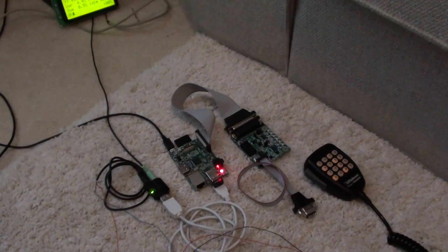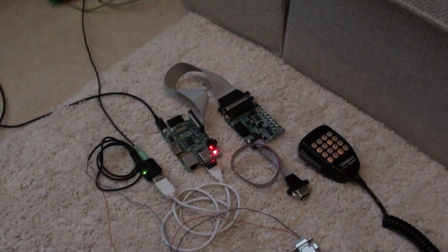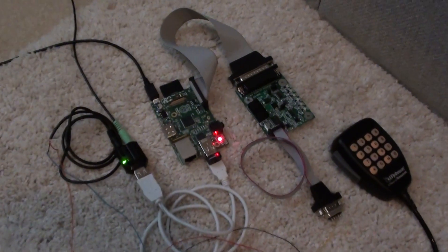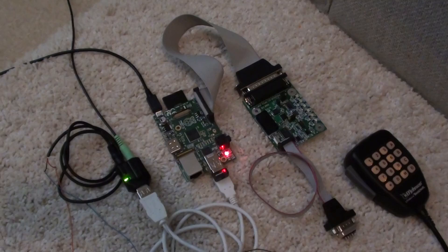Here's a quick shot of the IRLP mobile node I'm going to be putting in my vehicle. This one's kind of unique because it doesn't even use a radio. It's totally radio-less.